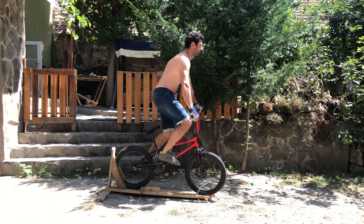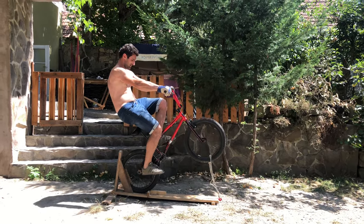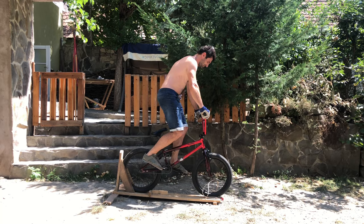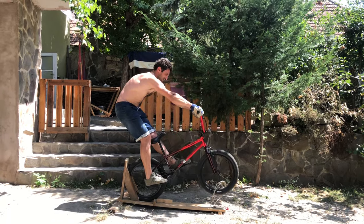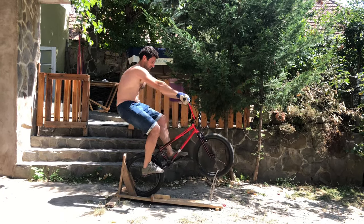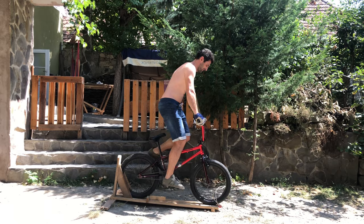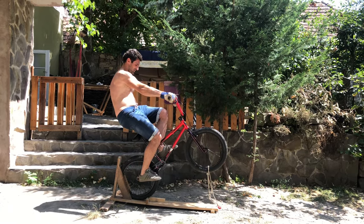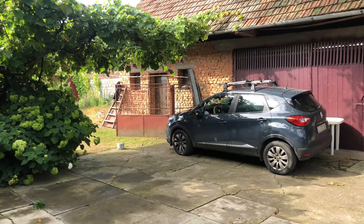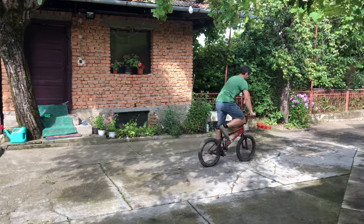My body position was too high and I didn't have a very good pull-up technique. As I was staying too high I was looping out all the time, but of course it is very important to know how to do it.